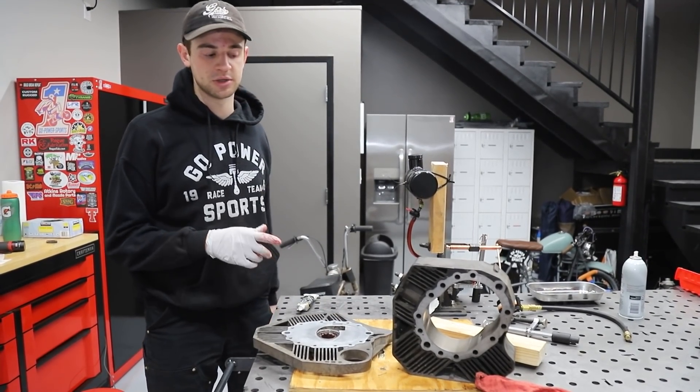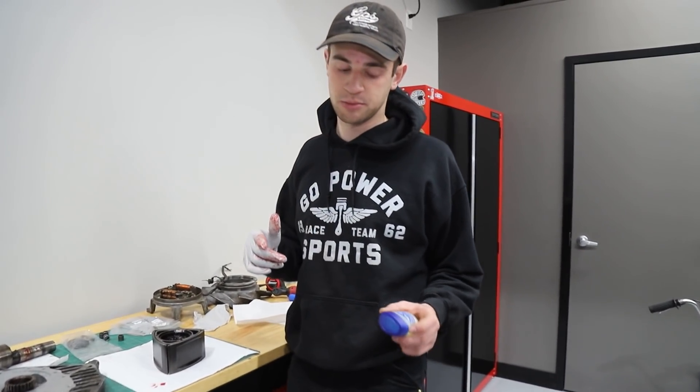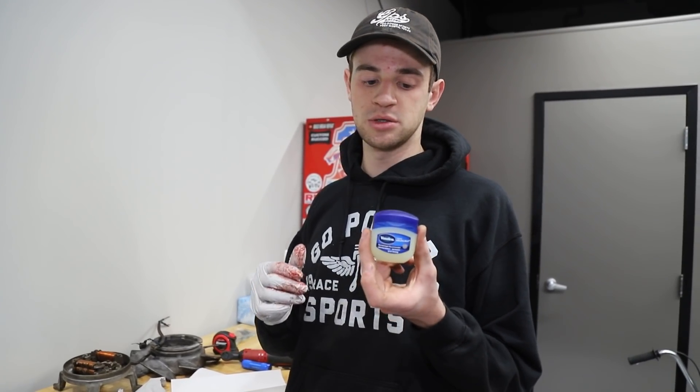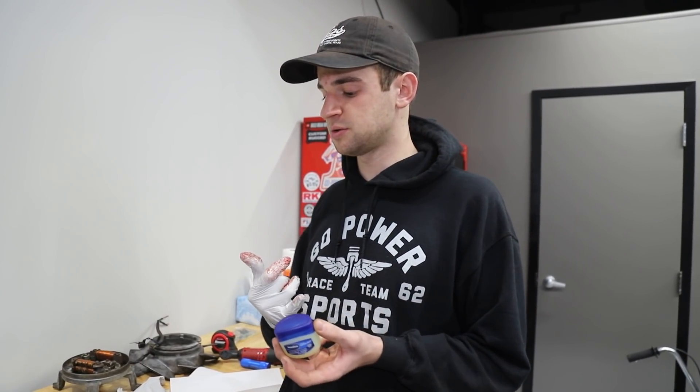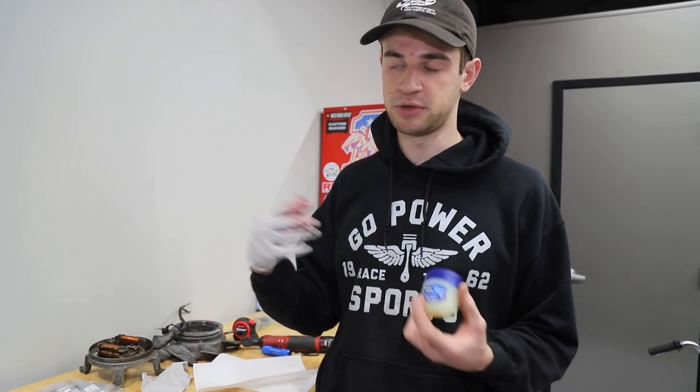We repacked the bearings with grease. One reason we might not have had compression is because it seemed like somebody took this apart before us and used grease to put all the apex seals in. We're going to use Vaseline, which a lot of rotary guys do, because it will lubricate and keep startup wear and tear from the initial assembly lube, and it will also burn off - then the fuel-oil mixture will act as a lubricant once it burns off, so it will be cleaner and won't gum everything up.